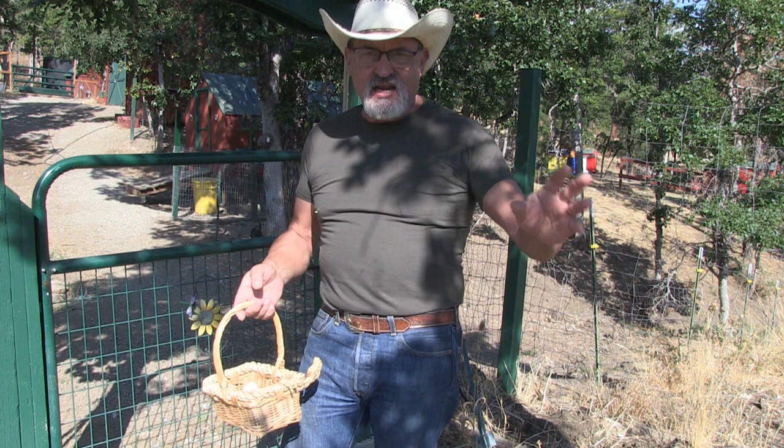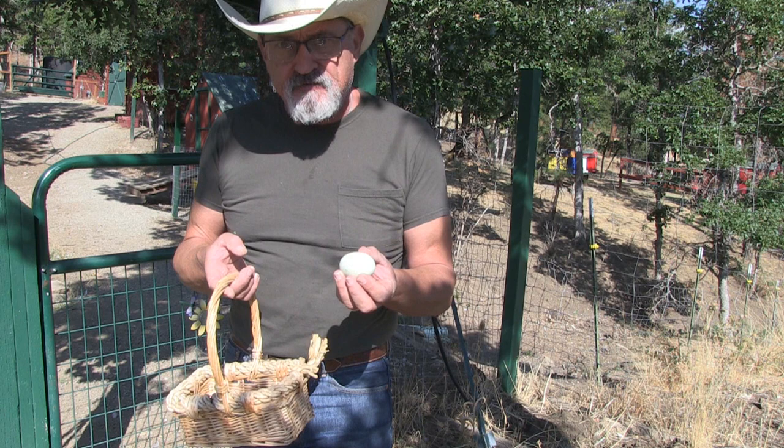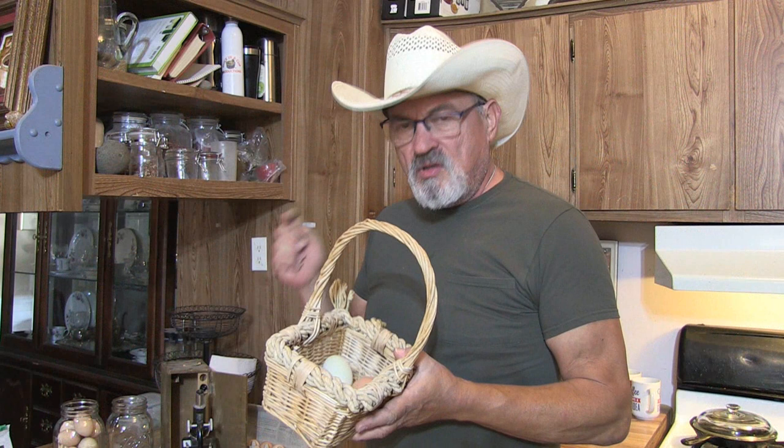Now since we're talking about eggs, I want to take you guys inside and share some interesting facts I came up with on eggs and whether water glassing is really safe. I want to find out, so let's go in and check out what we got.